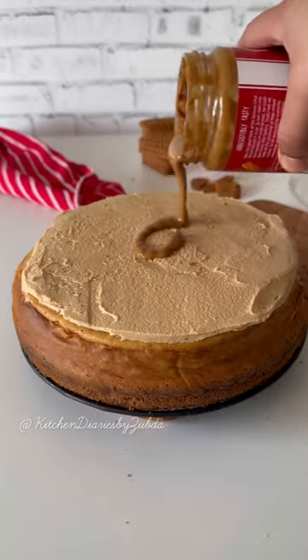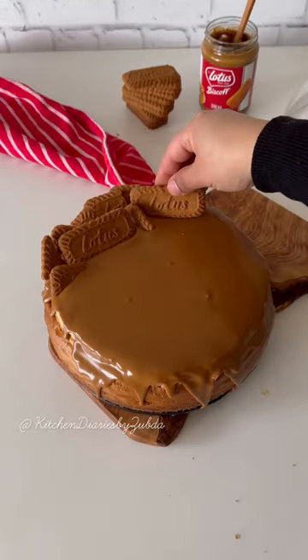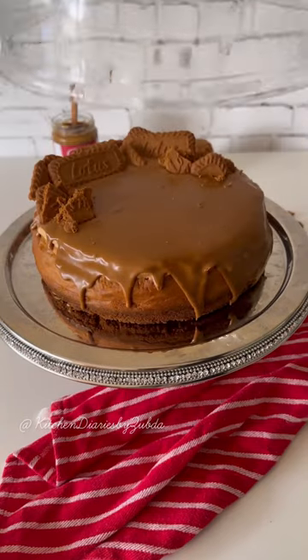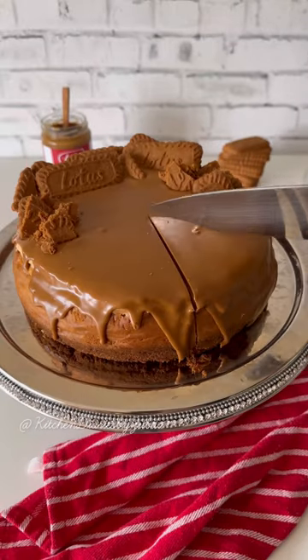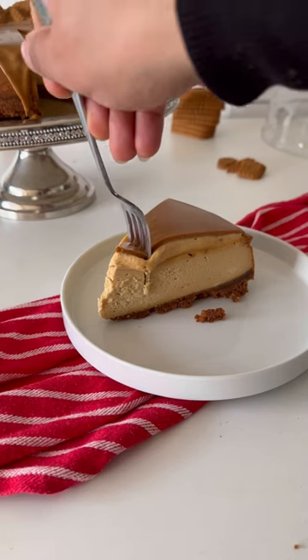Pour the melted Biscoff spread on top, finish off with more Biscoff biscuits, and let it rest for around 30 minutes before serving. The wait is over — now I can have a slice of it! Hope you like this recipe, thanks for watching. Chase the flavors.